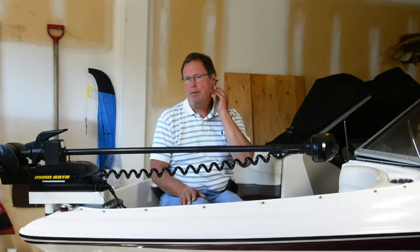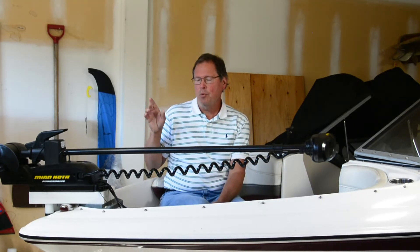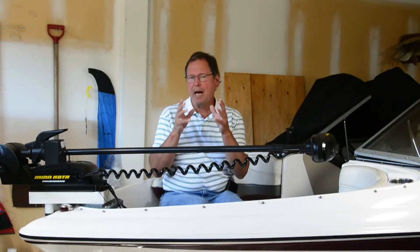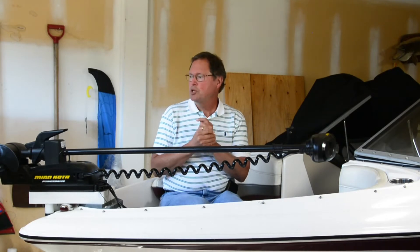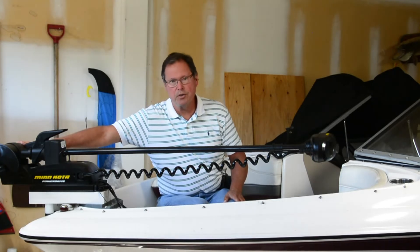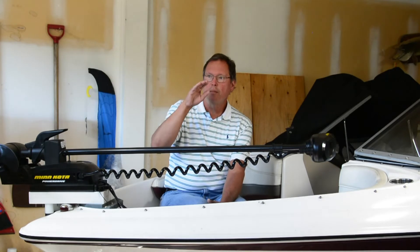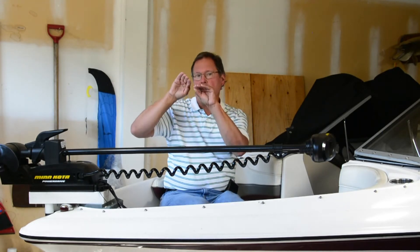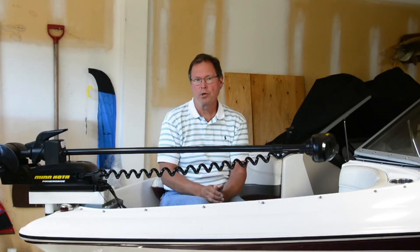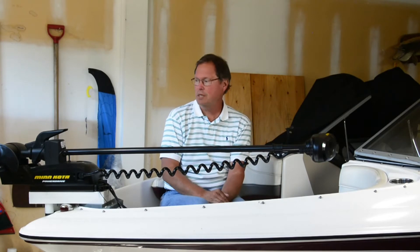Let's talk about another thing about motors. Motors again run on power — they run on voltage and current and all that, but power is really the important thing. Say you've got this motor down here and it's being told to go as fast as it possibly can. As the voltage starts to drop, the current that it consumes tries to make up the energy it needs by drawing more current. The efficiency of the motor makes a big difference here.